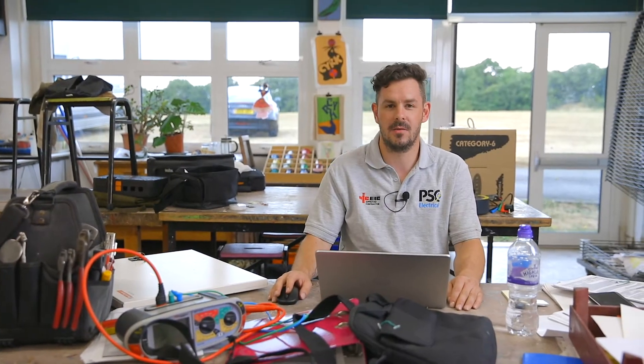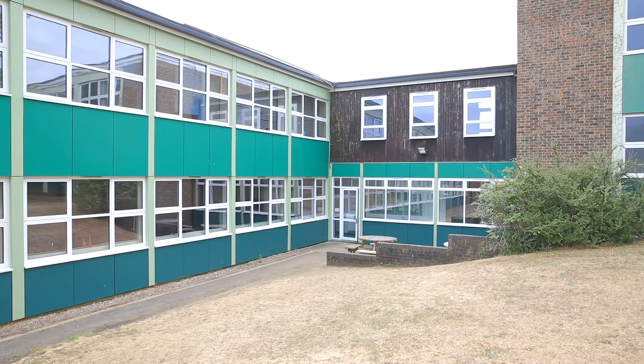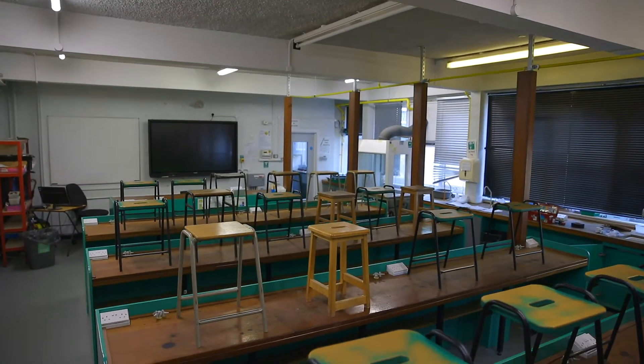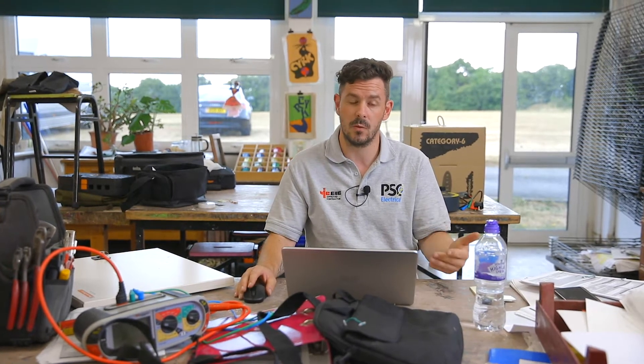Welcome again to another PSC Electrical video. We're currently doing a video on some testing that we're doing in one of the schools that we look after. A quick introduction to what we're doing: when testing, especially on a large scale like this, we have to consider the original design of the installation and make sure it still complies with BS 7671.